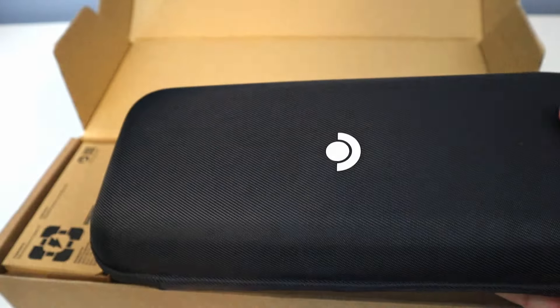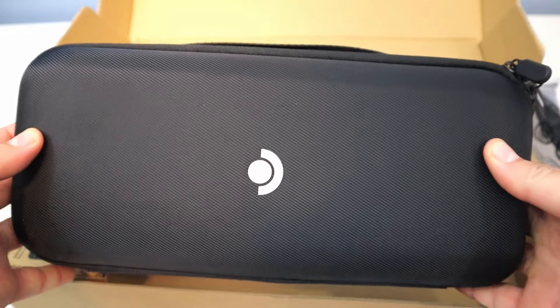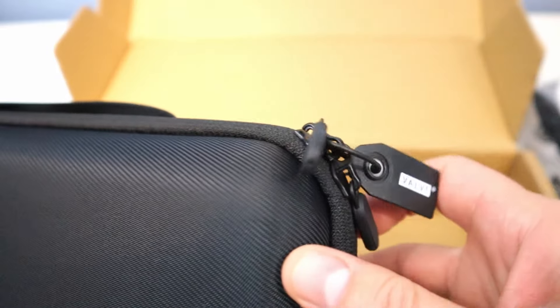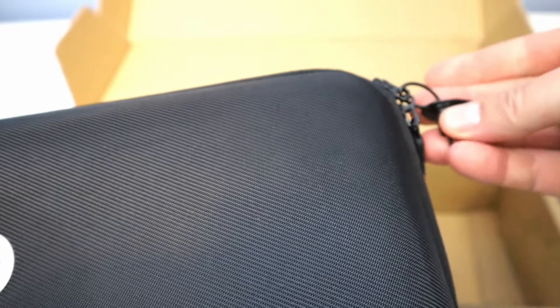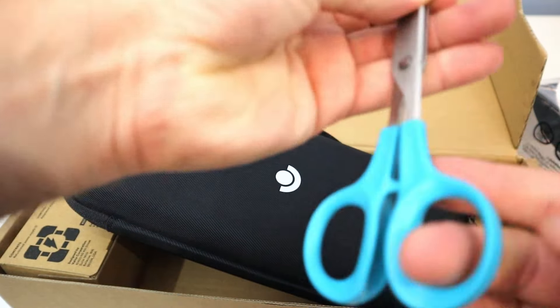This is the LCD version of the deck. It comes with this cool carrying case. That does look like it's sealed tight, so I'm going to have to break that seal here to get inside. So let's do that.